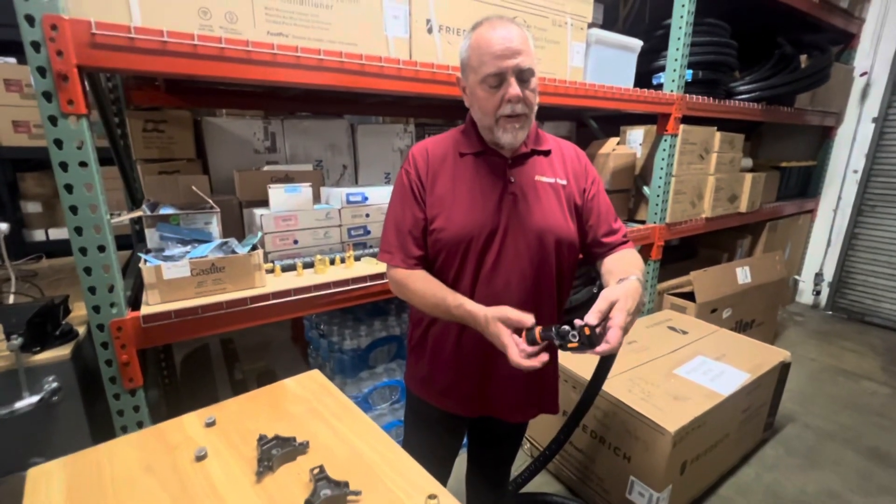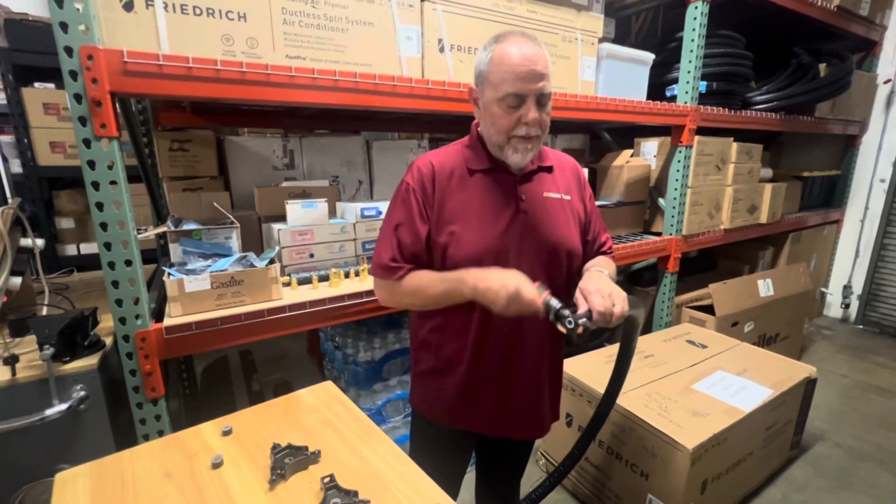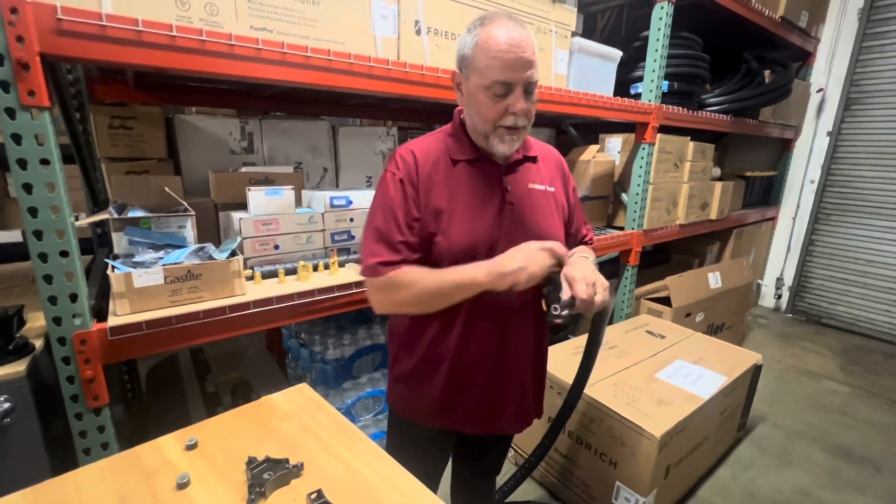First of all, when we cut the pipe we cut it with just a standard tubing cutter like we would use with copper. I prefer the Novak tubing cutter as it has a nice sharp wheel and cuts a really nice sharp edge.